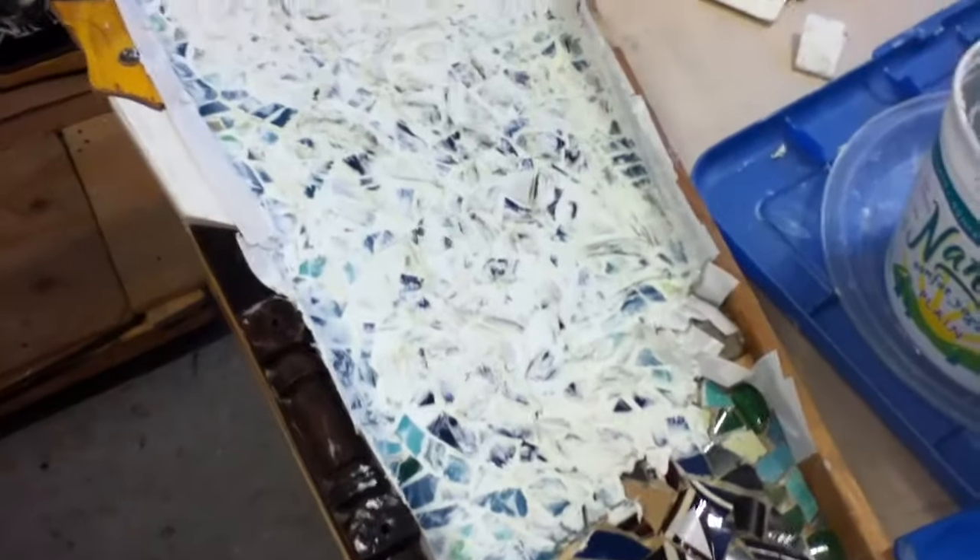Greetings. It is April 5th, 2018, and on to the grouting, starting in the upper left here.